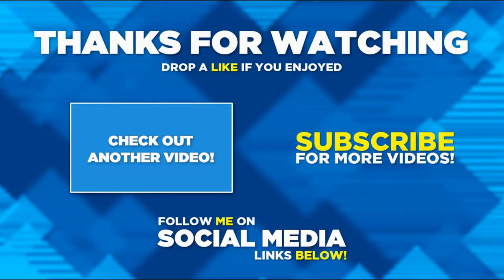Thanks very much for watching this video. I hope you enjoyed it. If you do, please hit the like button and please do consider subscribing if you haven't already, and hit the notification bell.